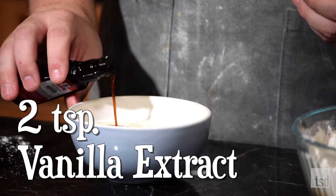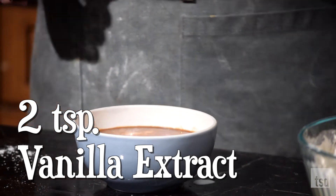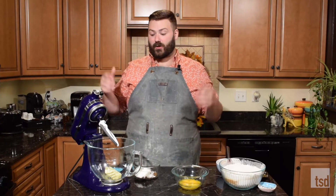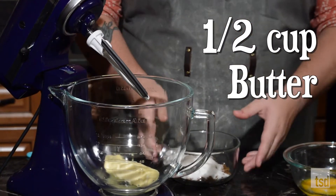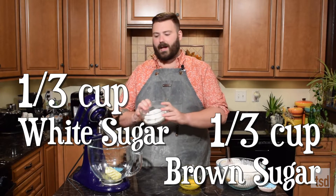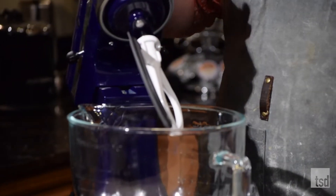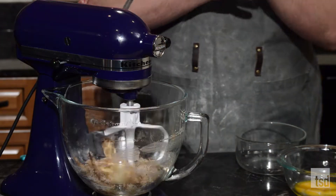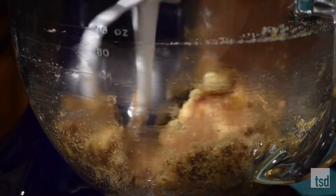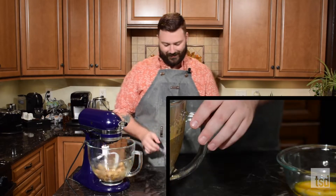Then we're going to add two teaspoons of vanilla extract and give this a quick mix. Now we're going to cream our butter. I've got one stick of unsalted butter, to which I'm going to add about a third of a cup each of granulated white and brown sugar. I use dark brown sugar because it has more of a molasses-y caramel flavor. We're going to let this cream until light and fluffy - about three to five minutes. You actually want it to change color; whip as much air as possible in so it turns lighter.